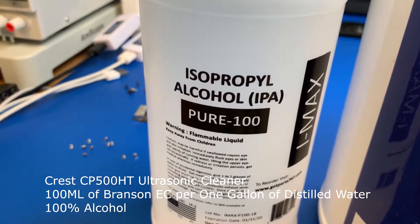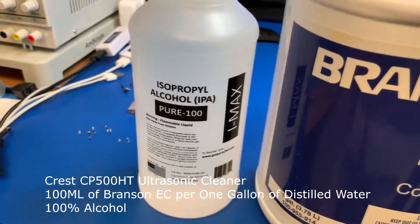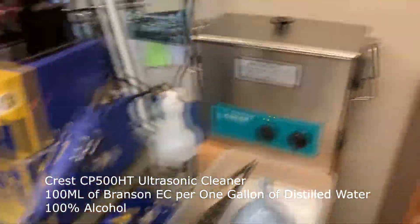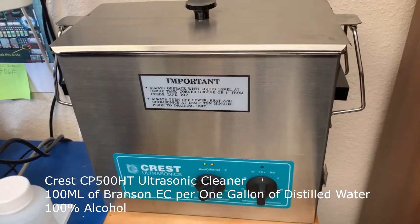We're going to use 100% alcohol and Branson EC — 1 gallon of distilled water with 100 milliliters of the Branson EC mixed in. In this machine.